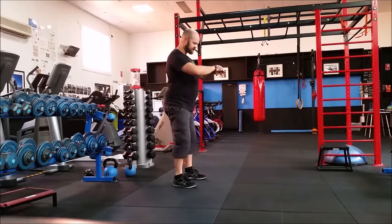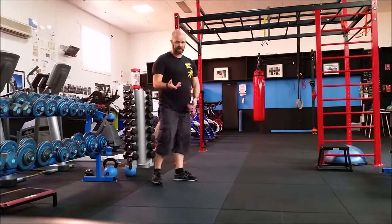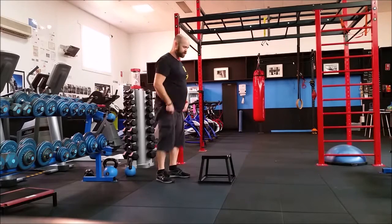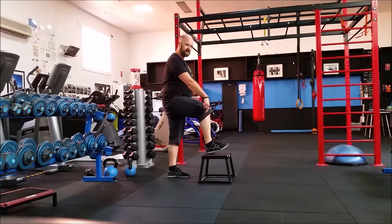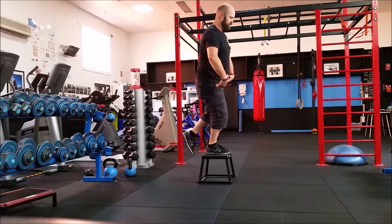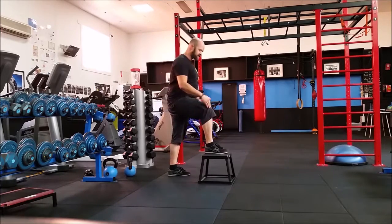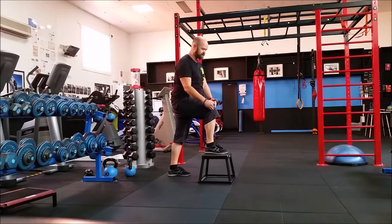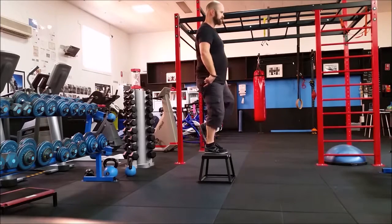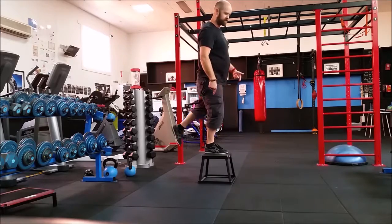Same with squats, same with deadlifts. From the bottom, you're pulling back and down with the heel. We translate that into a step-up action. Here we have a step — imagine pulling the heel back and down behind you. That presses the hips forward and completes the action with the knee in a fairly stable position. You'll see the shin bone really doesn't move very much when you focus on pulling the heel back and down behind the butt. We repeat again with the other side — pulling back and down.